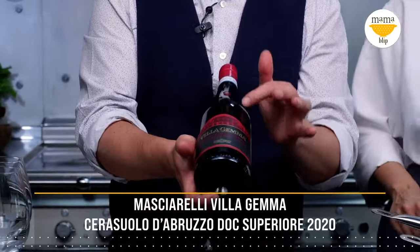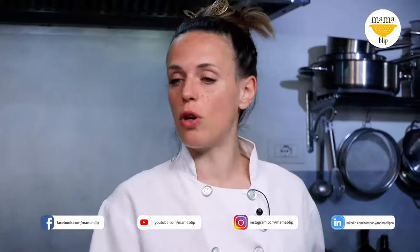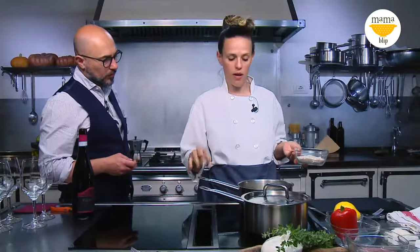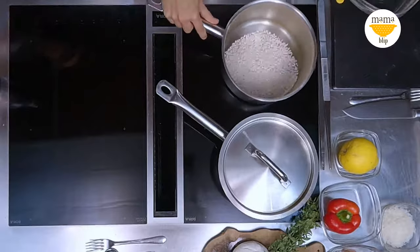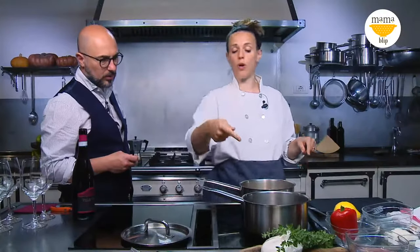In the meanwhile, I'm just going to get ready a Cerasuolo d'Abruzzo 2020 from Masciarelli Winery — Villa Gemma is the line. I will start to cook our risotto with a fantastic technique where you don't have to stir for 20 or 25 minutes, but only 10 minutes. You put the timer. Put the risotto in and you have prepared triple the quantity of water to rice.